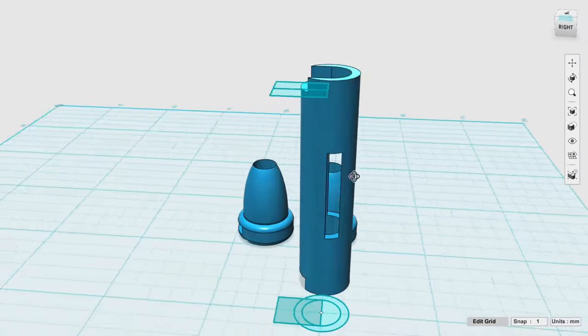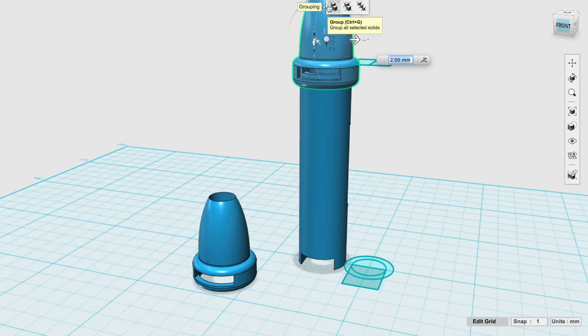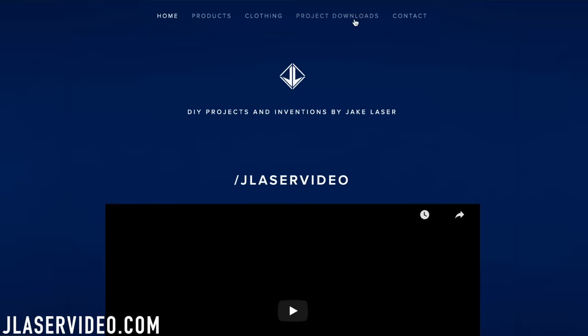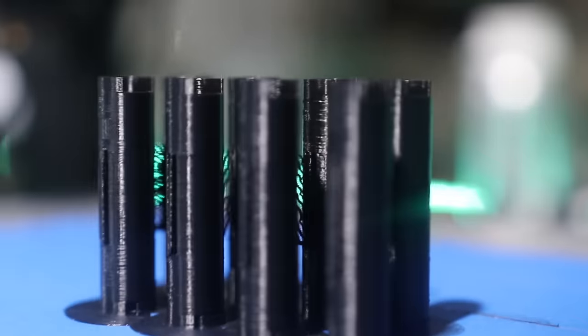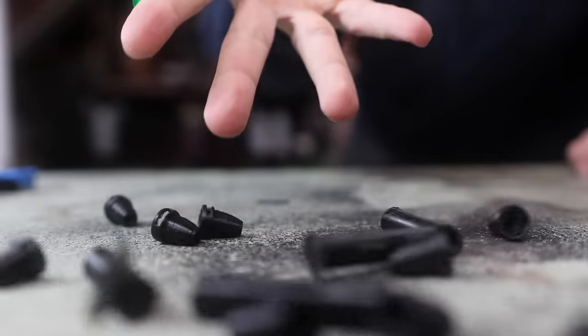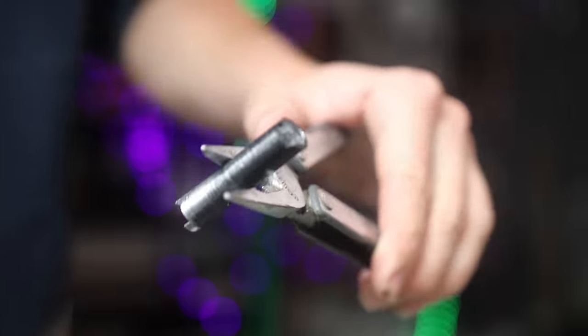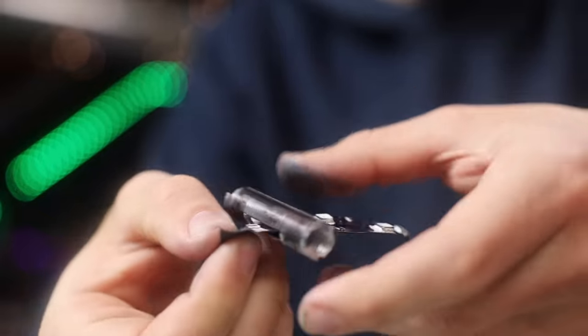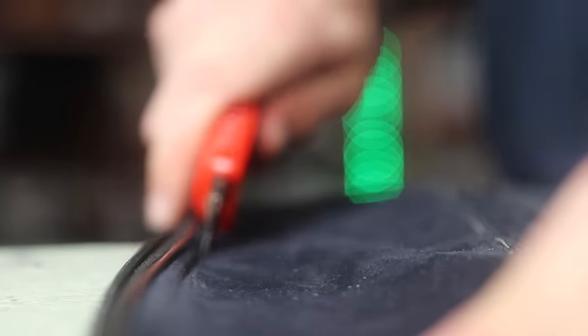So I first started out with the CAD — I modeled the bracelet parts, like these little tubes that go around the wrist, trying to do as close as I could to the movies. I'll drop links below to the STL files posted on my website if you want to print it and make it yourselves. Also I should probably mention playing with tasers is pretty dangerous, so obviously be safe. I printed out the bracelet and made it hollow so we could shove lights in them. One trick I found is the lights come out a lot brighter if you coat the inside with a little metallic spray paint — it reflects and makes it brighter.